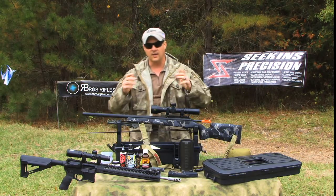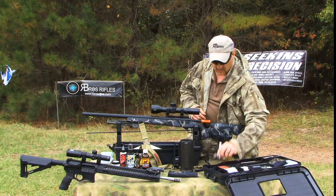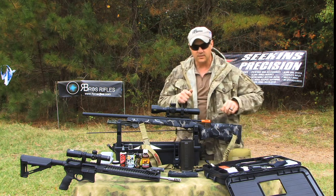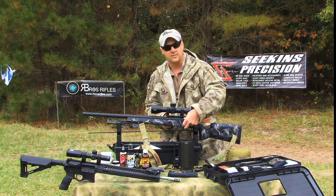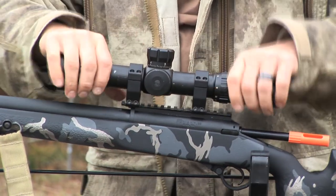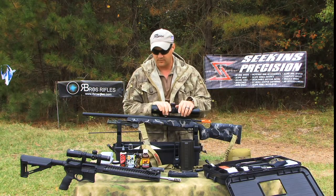Once I'm done with that, I go in and get my torquing devices — whether it be a T-handle torquing device or just a regular screwdriver kind — and I'm going to torque all my stuff back down. Usually it's about 50 to 60 pounds for the receiver to the stock, and about 18 pounds for your rings, just to make sure everything is still good and nothing's moving around. That gives me the baseline I'm looking for.